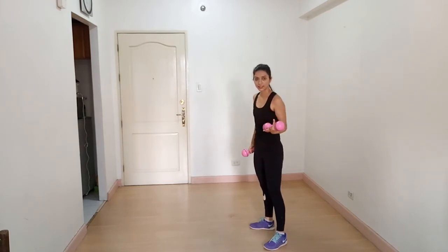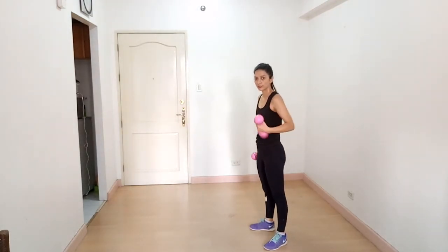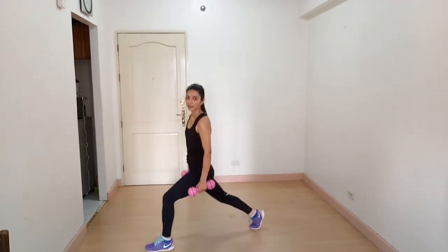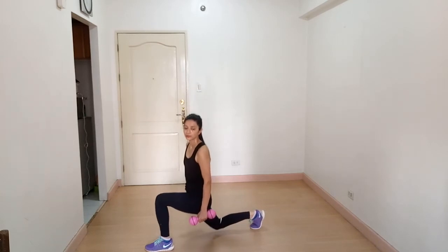If you want to do a static forward lunge, you can do it like this — it's very good for beginners. Just go down and up, down and up in a stationary position.